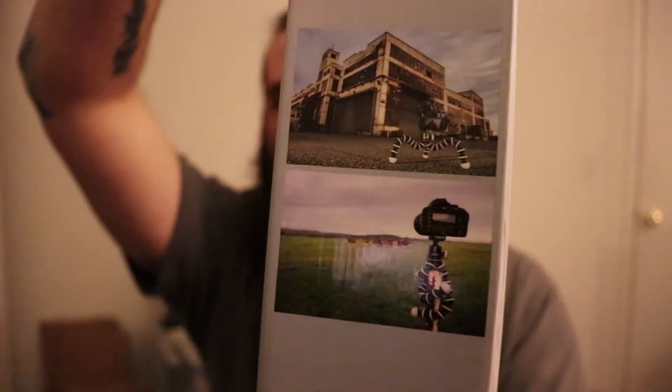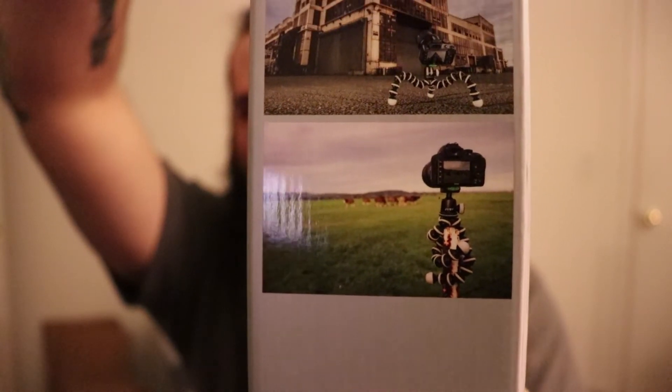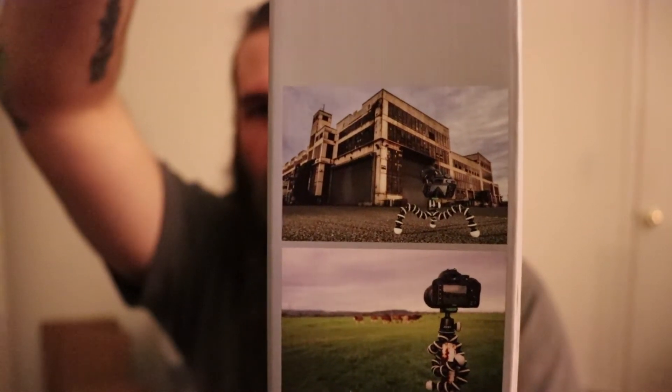So it has a quick disconnect attachment. You can put that thing on a pole, you can wrap it around — all kinds of weird stuff to get really cool shots. I figured, let's try it out and see how it goes, because I want to start doing vlogs and a lot more video stuff. Go outside and be able to put it on the side of a building or something like that to make really cool shots and videos. So here it is.